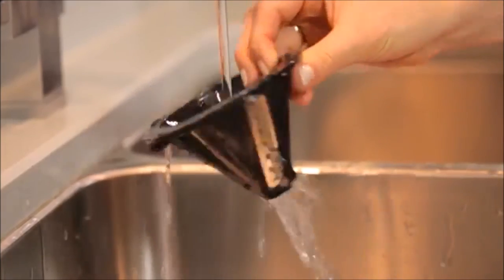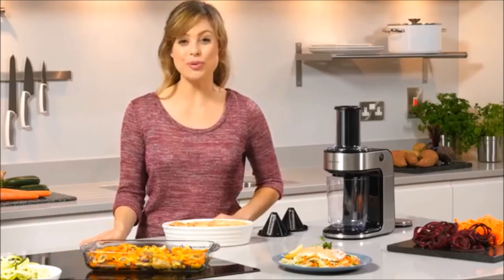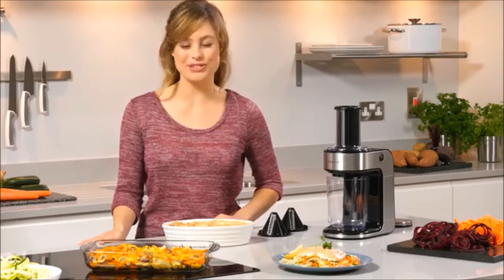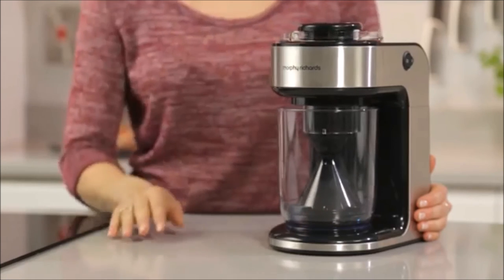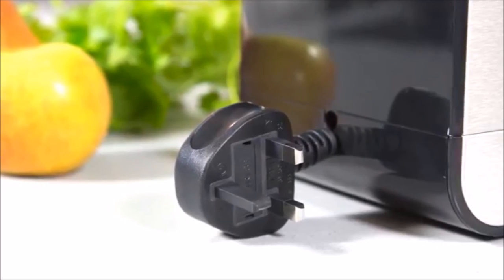When you're done spiralising, the Spiraliser Express is easy to clean. The parts are all removable and simply cleaned using soapy water. It's also incredibly easy to store, as all the parts can be placed inside the unit and the power lead retracts into the base.